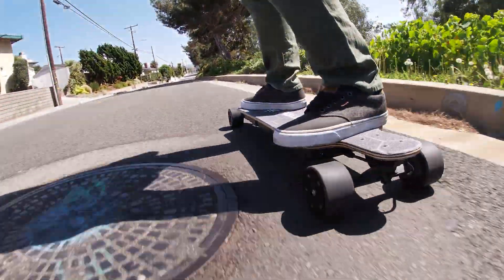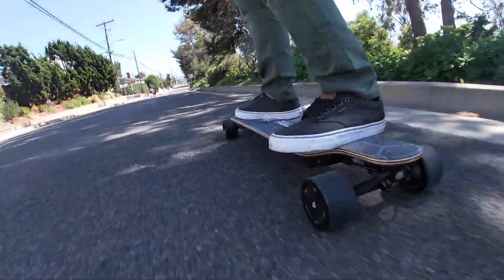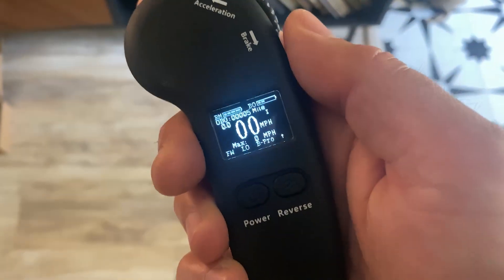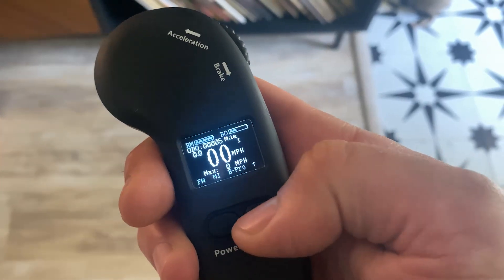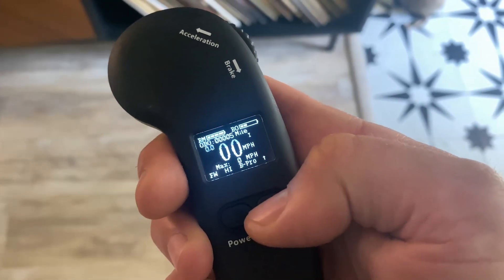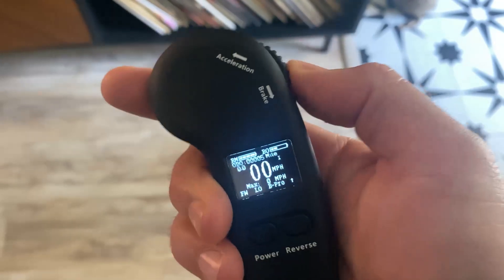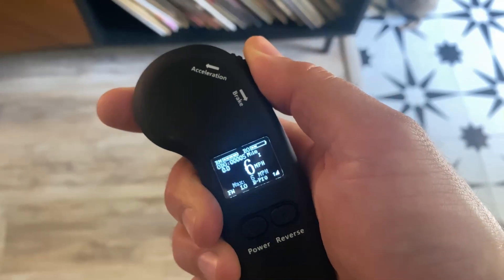The remote was easy to charge and figure out how to operate, although I was a little confused by the reverse button on the right at first because it actually controls the speed modes. I wasn't able to figure out any reverse function on the board, so I'm not sure why that's labeled on the remote. The remote itself has your basic functions — up for forward, back for brakes.